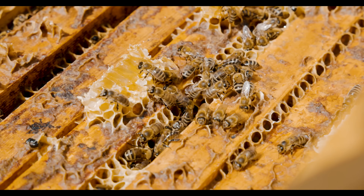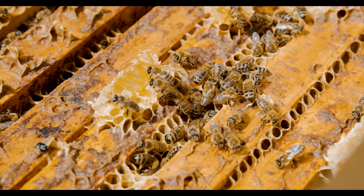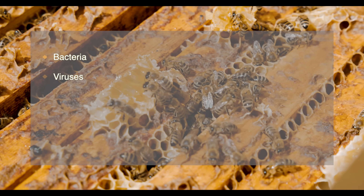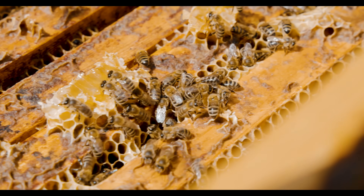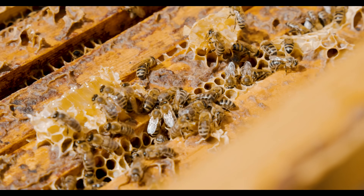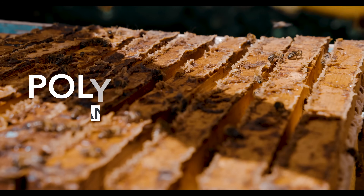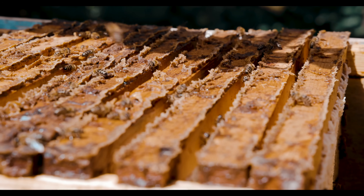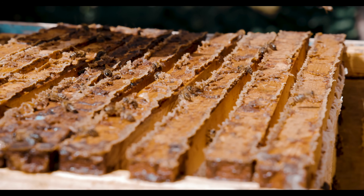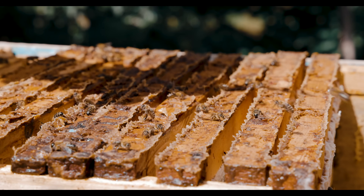Propolis and its extracts have many potential applications in treating various diseases due to its ability to fight against bacteria, viruses, and fungi. Researchers have identified more than 300 compounds in propolis. The majority of these are polyphenols — antioxidant compounds that fight disease and damage in the body. Research is limited but there is evidence that propolis may help with blood sugar control for those with diabetes and may help to treat sores or swelling of the mouth.